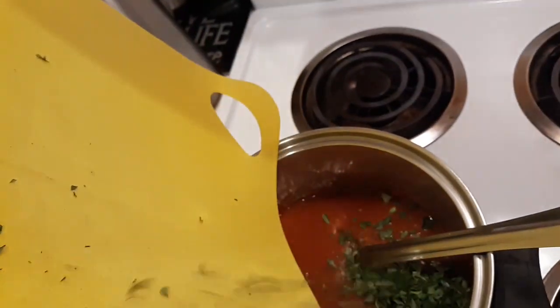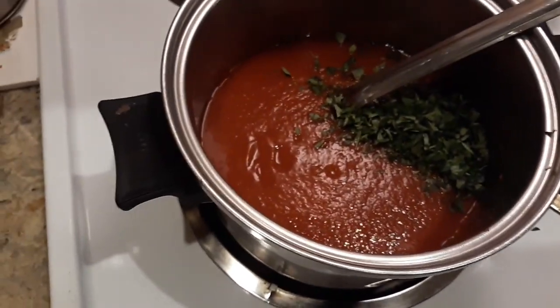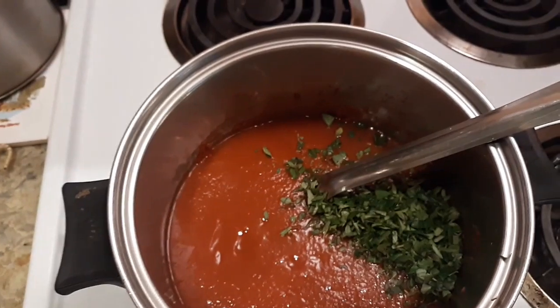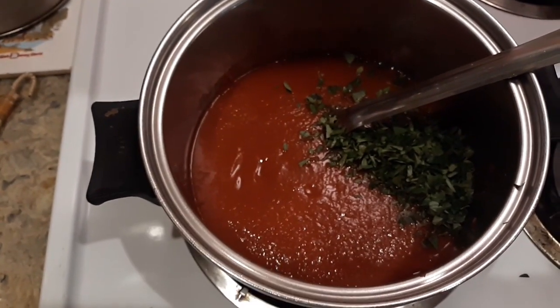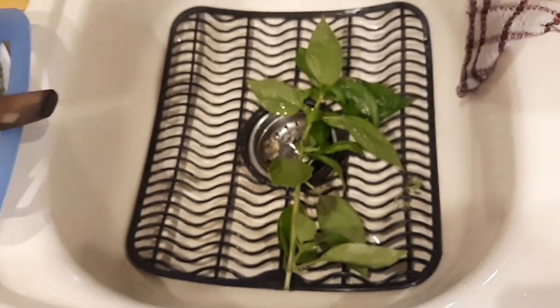And the oregano. To be honest, you can stop there. I'm going to add a little bit of garlic powder, a little onion powder, salt and pepper, and some fresh basil that I haven't cut up yet.